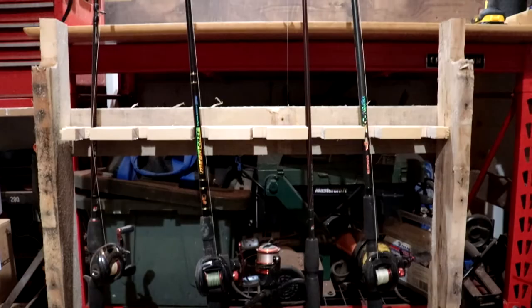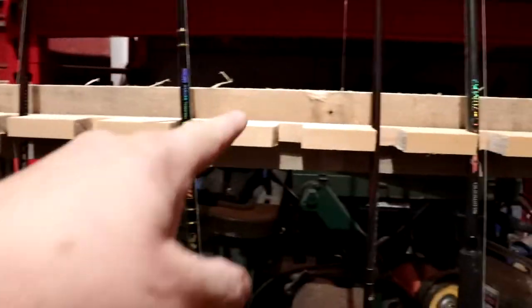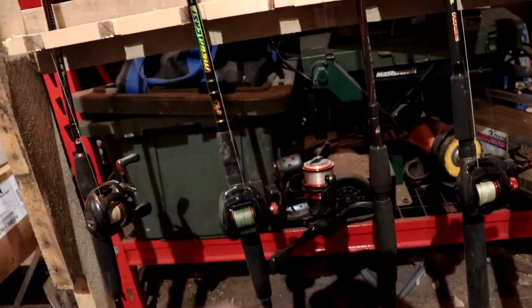I'm gonna get that screwed into place, stand it up, and have a look. This piece right up here gets screwed to the wall. I've got to sand the whole thing down and paint it. I think this could have been a little lower and this here could have been a little taller, but I never made one before, I had the skids laying around, so it was free — a little bit of time and a couple of screws.